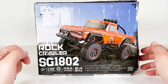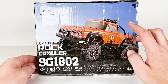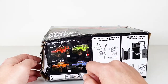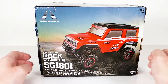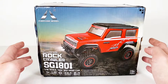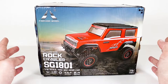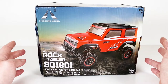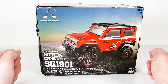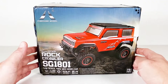It comes in two versions — this is the SG 1802, and the pickup truck version is exactly the same as the 1801, just with a different body and body posts. It actually comes in four different colors; today we have the 1801 in green. These really should be rated and reviewed against the price. It's pretty cheap — not as cheap as when it was released in late 2020, around $50, but you can still get it for $55–$65, which is still a lot lower than most mini RC crawlers.